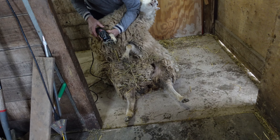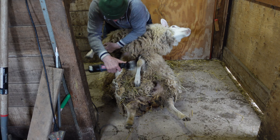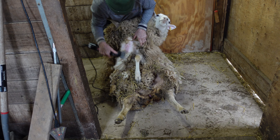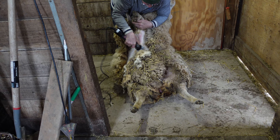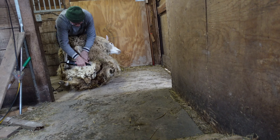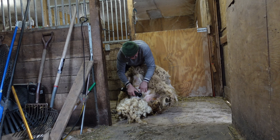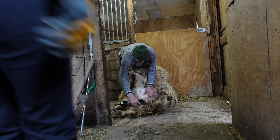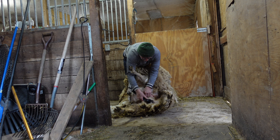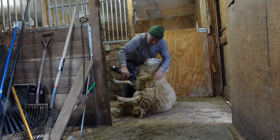We're diving into the time lapse of sheep shearing. Full disclosure, we personally don't know how to shear sheep, so we've been super lucky to find someone like Jerry here who has been doing it for decades. You can see he sort of makes a stripe starting from the belly, then goes down and does around the leg, and then goes back up towards the neck after he's finished that part.